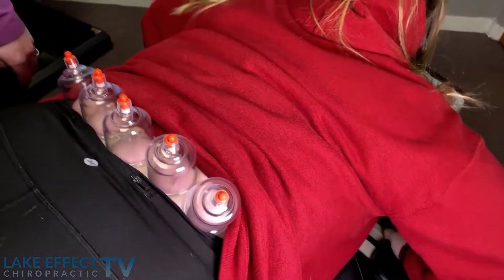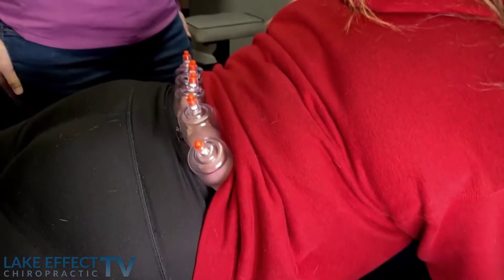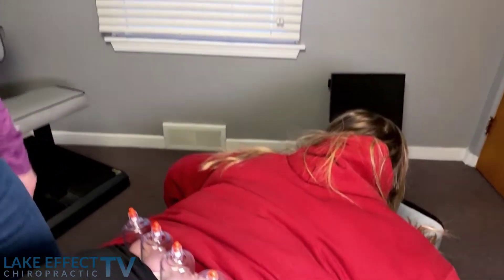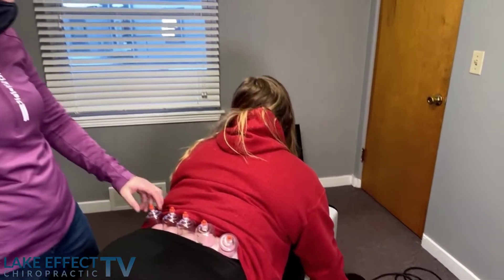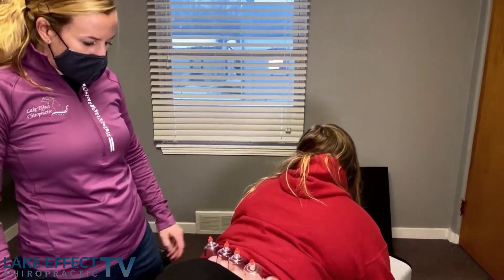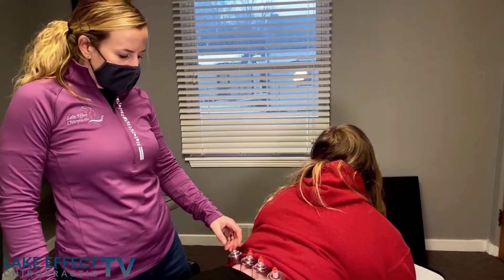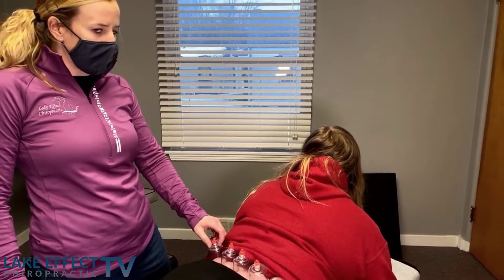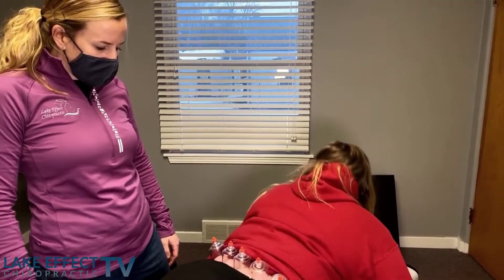You can see in there a little bit of red, not too bad. When she first came in, what did you say your pain level was? Six. And what do we got now? About one. Alright, and we're about three, three visits? Yeah, third or fourth visit. So we're getting her tuned up, giving her some exercises.